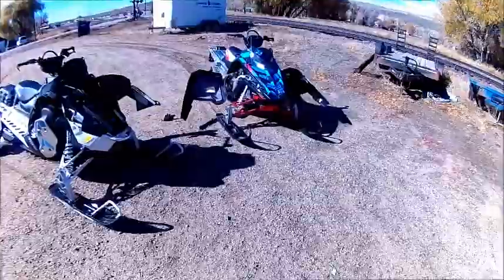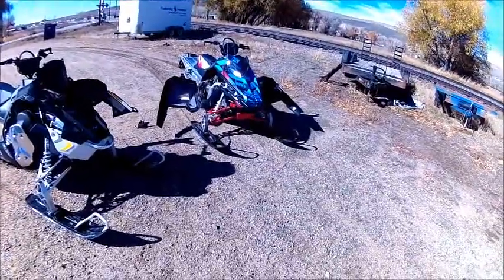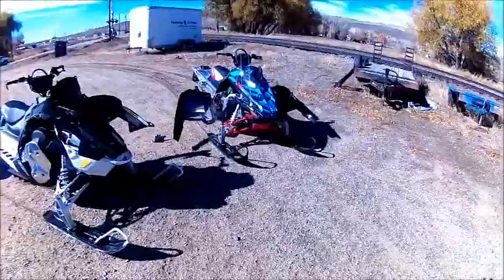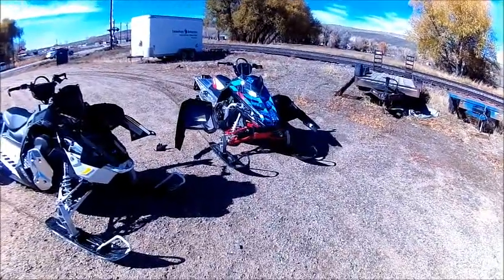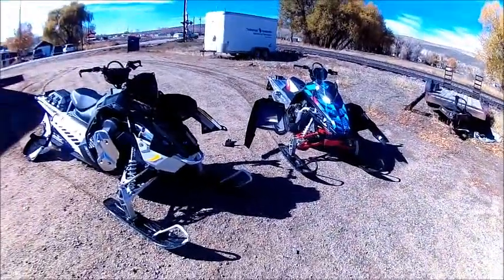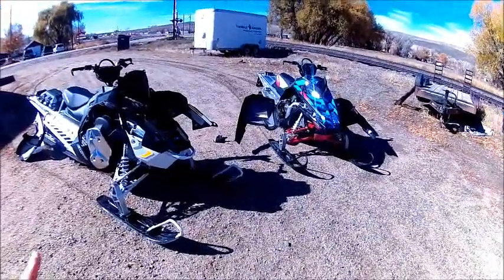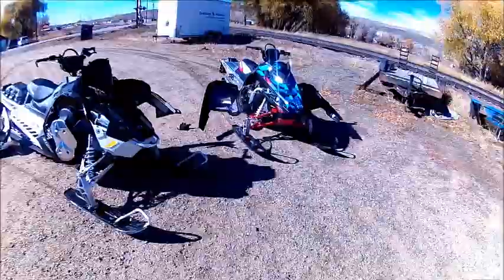I've ridden the 2012 over there which has the chain case. I've also ridden a 2015 that has the belt drive, which has the ProRide chassis. And then I've ridden the Axis chassis as well, so I've ridden all the variants that are in between.